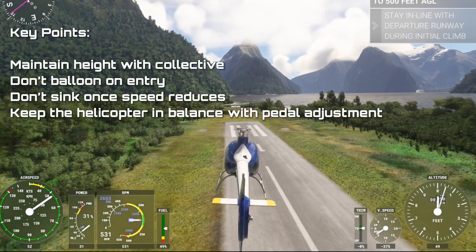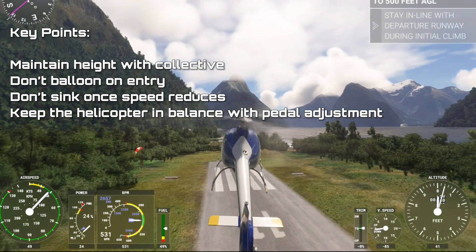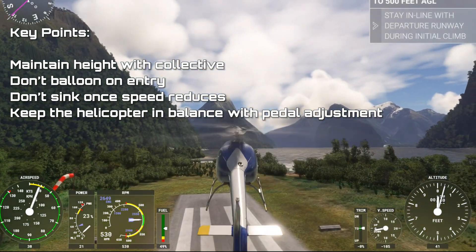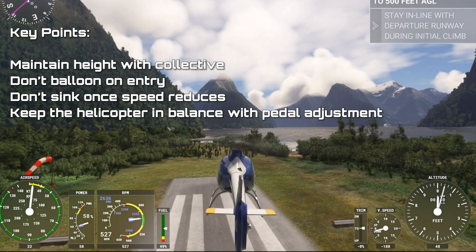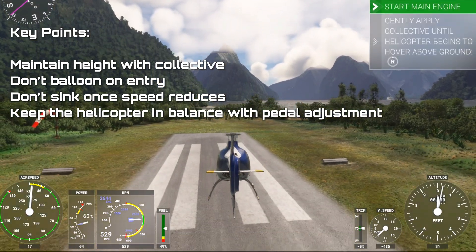Before we move on to the Downwind Quick Stop, let's quickly recap the key points. Maintain height with the collective — initially lowering it, then raising it as the airspeed bleeds off. Don't balloon on entry, don't sink once the speed reduces, and keep the helicopter in balance using proper power adjustments.